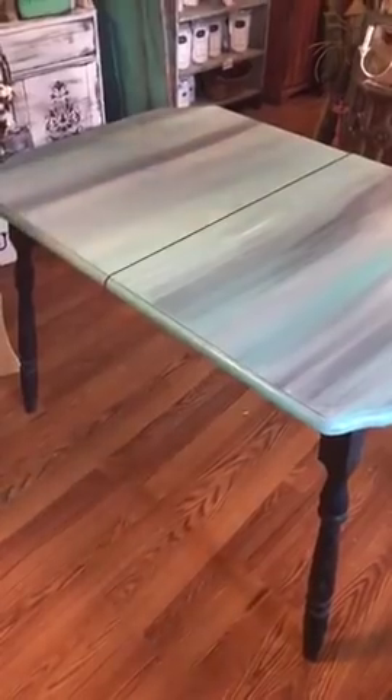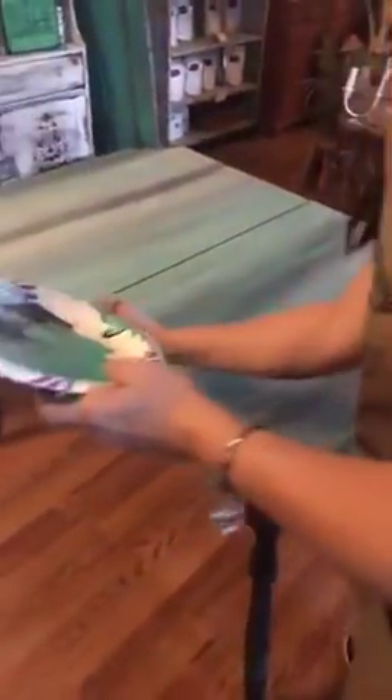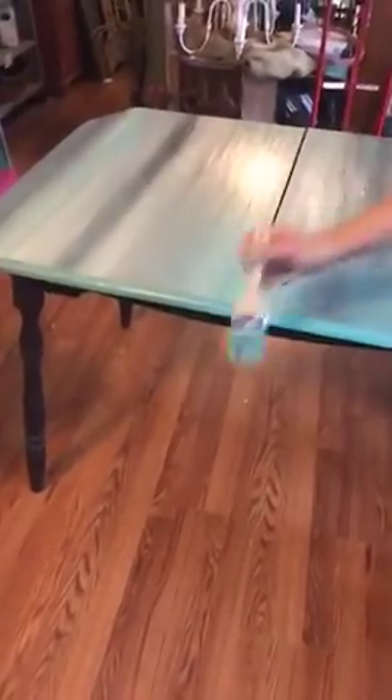What do you think so far? It's a little bold and maybe not everybody would want it for their tabletop, but this is my store and I love some color.